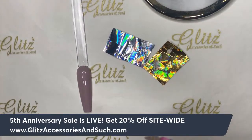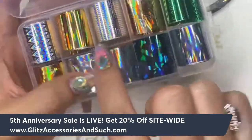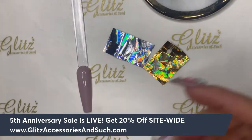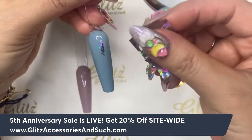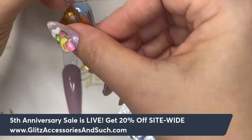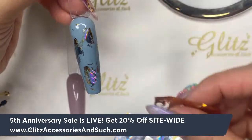I grabbed a few pieces of foil from the foil box — all different holo colors. I grabbed silvers and golds; there are different patterns of the gold foil and the silver foil, so you will never run out of ideas. I just cut randomly — it doesn't matter, you can take anything you want. Just pat it randomly, getting a little bit of gold here and there.